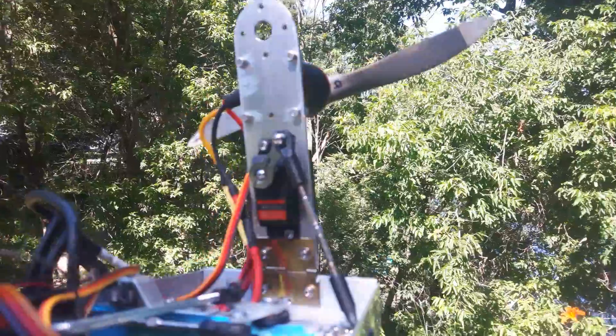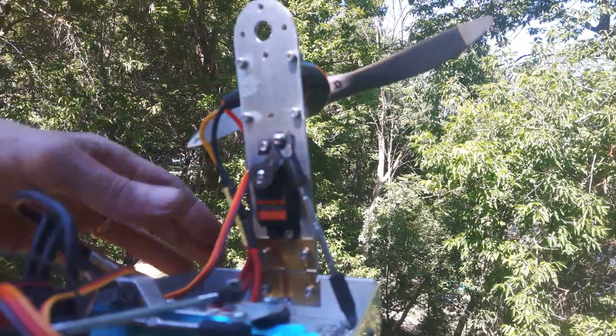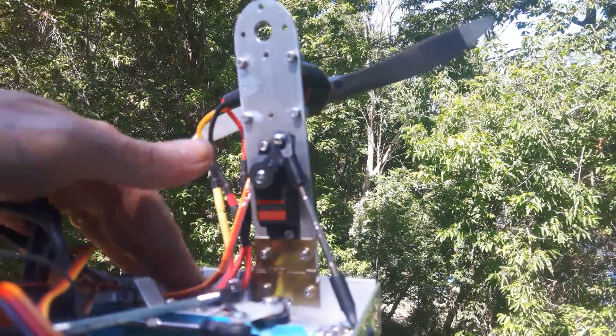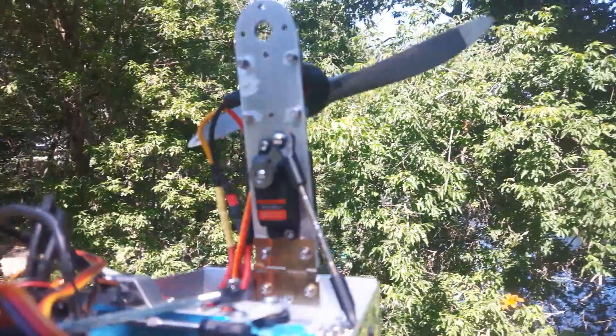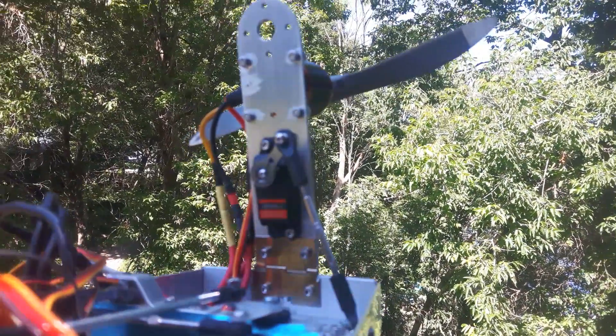So if you're interested in seeing a live stream, please leave me a like. The more likes I see, the more likely I'll do an actual live stream when this Tri-Ski does its maiden run.